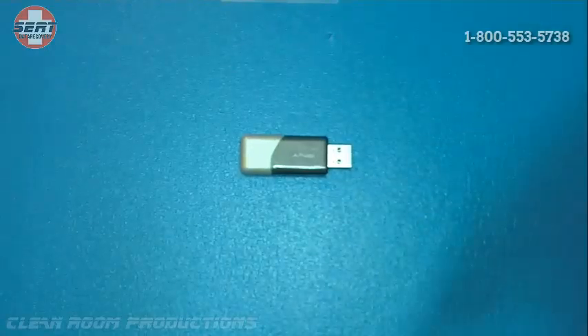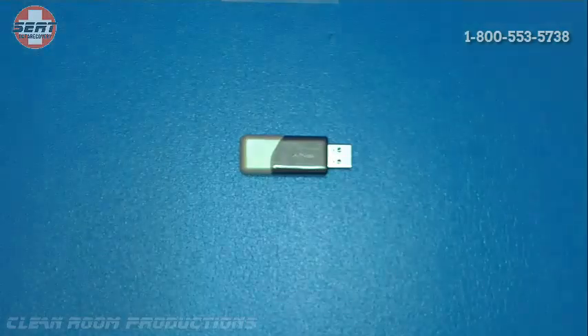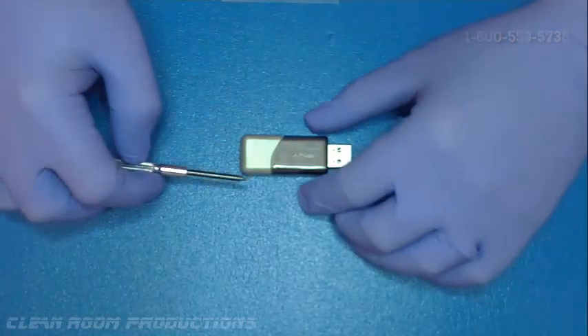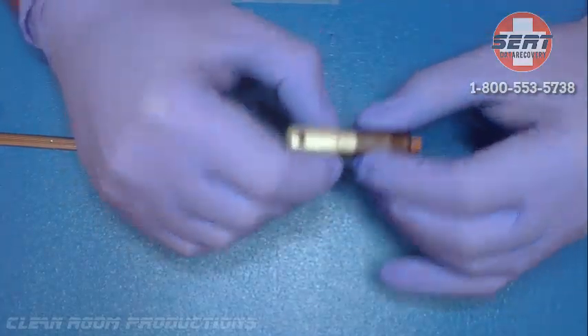In these types of situations, it's going to be required to do what is called a chip-off recovery, where we have to take the NAND off of the PCB board and put it in a special reader to compile the data.